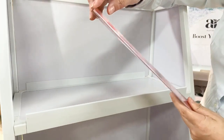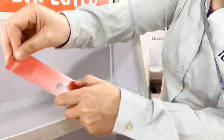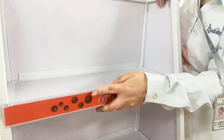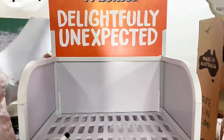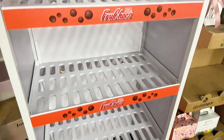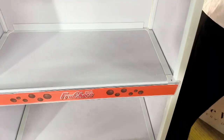And this strip can be changeable, printed, changeable. About the shelf — right now the shelf is with the hose, but you can change it. Like this flat support shelf.